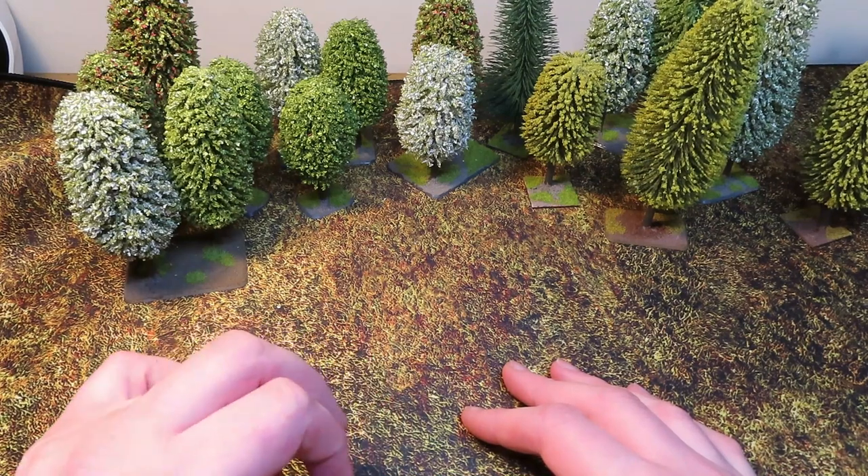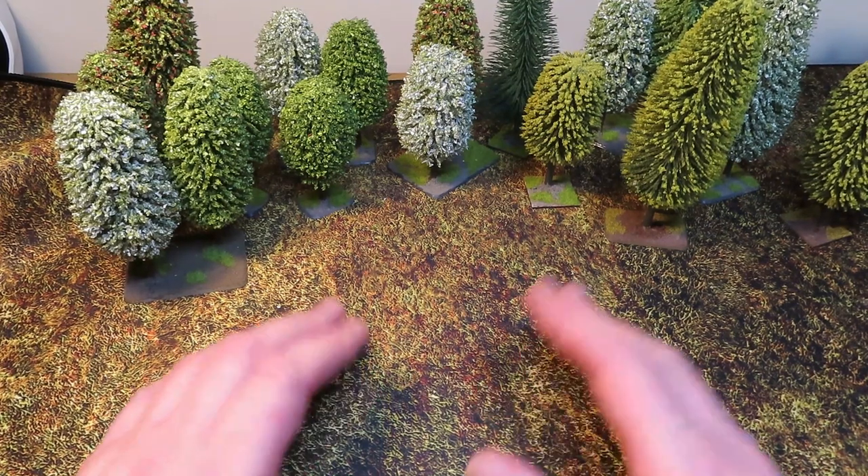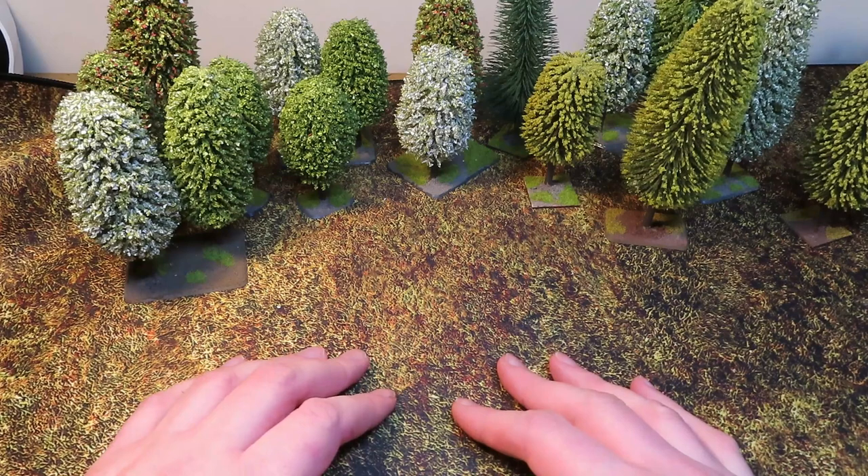But then I looked at it again after it had been locked away since I made that last video last year. I made the very serious error of looking at them again compared to how I currently paint, and without beating around the bush, I thought they were pretty crappy.